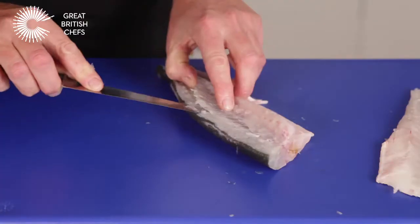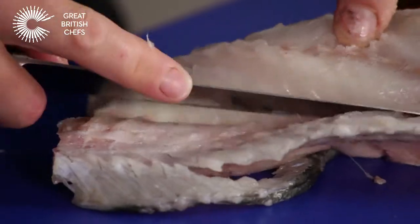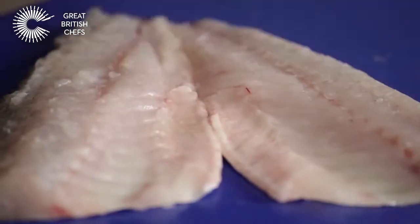Repeat the process on the second side, continuing the stroking motion to separate the flesh from the bone. The fillets are now ready for cooking.